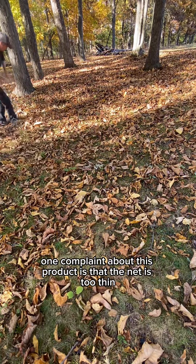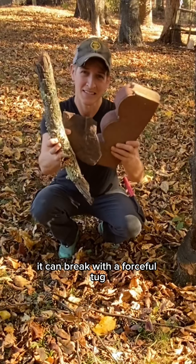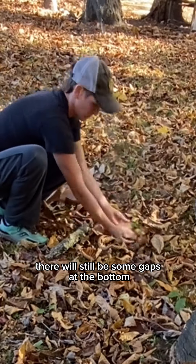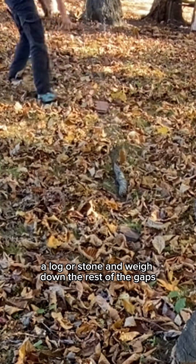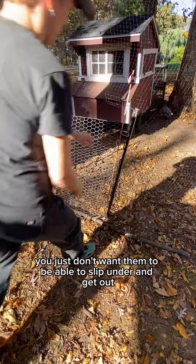One complaint about this product is that the net is too thin — it can break with a forceful tug. There will still be some gaps at the bottom. Take anything heavy like a brick, a log, or a stone and weigh down the rest of the gaps. You just don't want them to be able to slip under and get out.